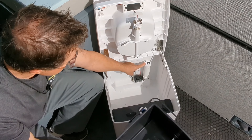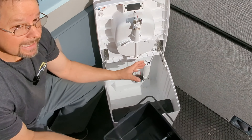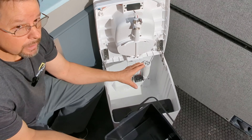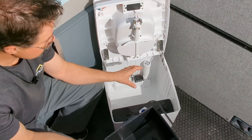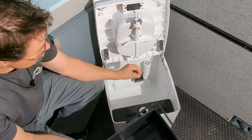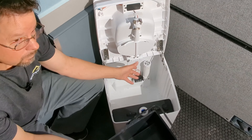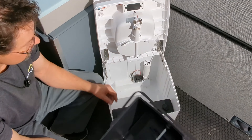Back inside is a charcoal canister with a fan. We never even plugged that in and there were no odors to contend with — this really manages odors extremely well. But if you do plug it in on a 12-volt system, it'll run that fan through the charcoal canister.